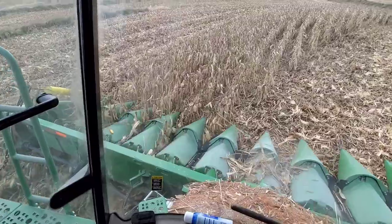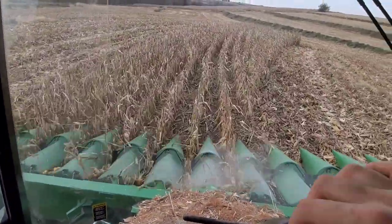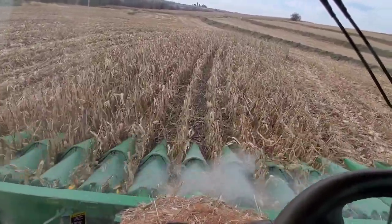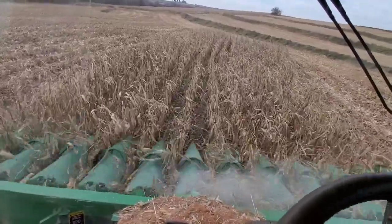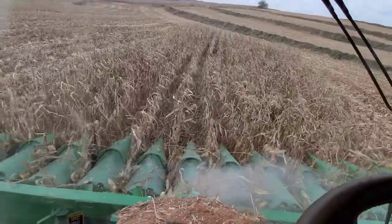We're just using it to run off our last few acres. It is losing a little bit of corn — I'd say a third of a bushel an acre — where our six-year-old wasn't losing any because of the rebuild work we've done. So that's an indicator that this head will be getting rebuilt. You guys will just have to stay tuned for that.